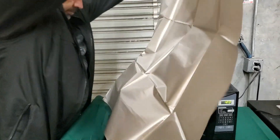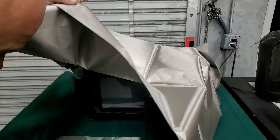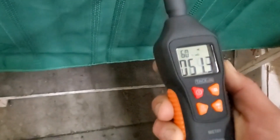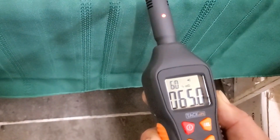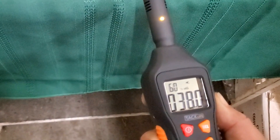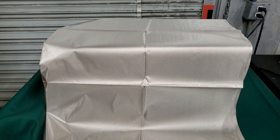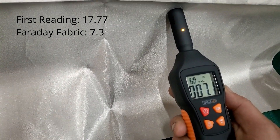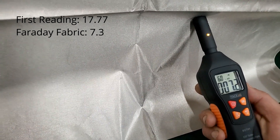We draped one layer of the Faraday fabric over and then doubled it up to see how effective it would be. One layer did manage to block out some of the electromagnetic signals, but I wanted to see how much it would block out with a doubled layer. After doubling the layers I was truly impressed with the amount of radiation it was able to block out from the microwave.